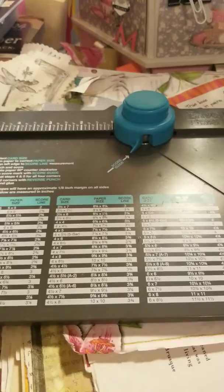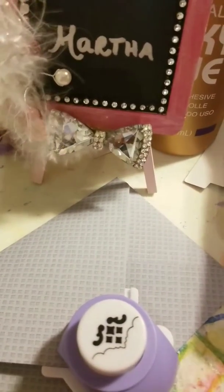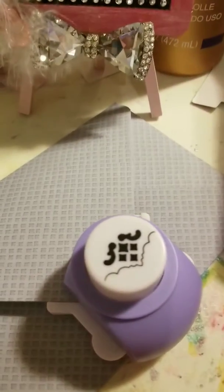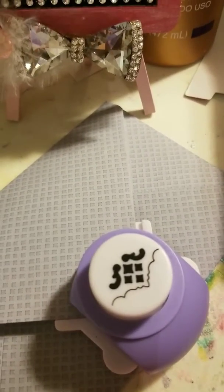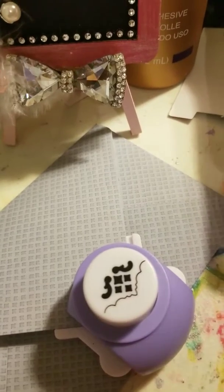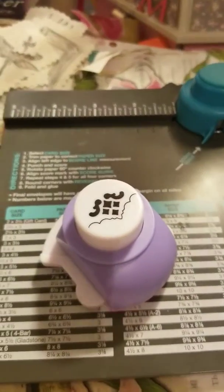Usually what we do is use the back part to cut the edge of the two sides of the envelope, and I thought why don't I use my edge punch and make it a little bit more. So here it goes. And I'm back.